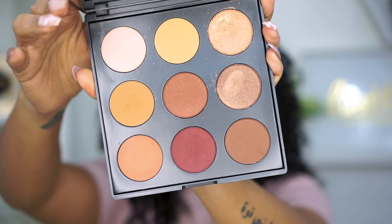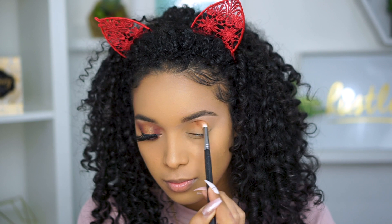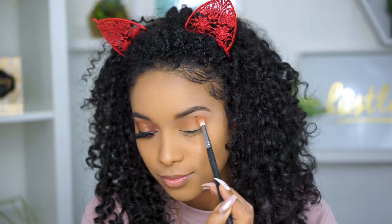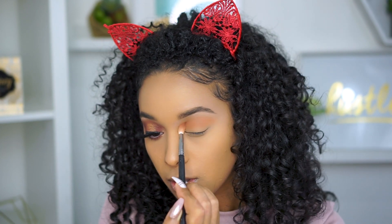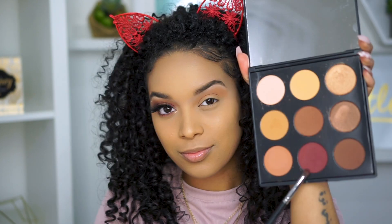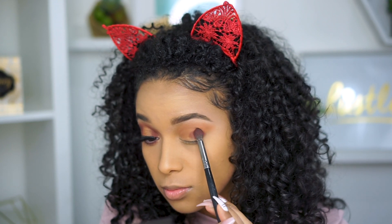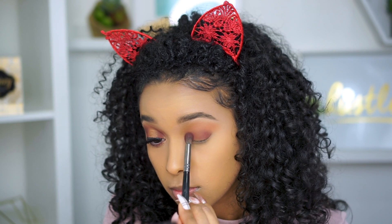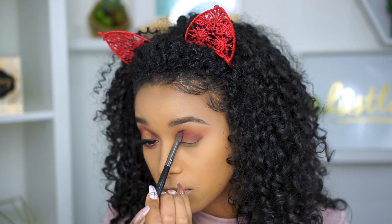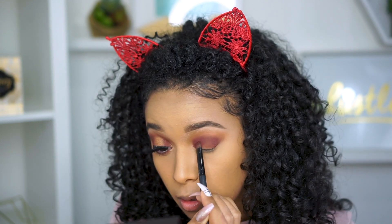Now let's get into these eyes. I'm taking the Everyday Palette from Mented Cosmetics and with this first shade, I'm just going to start blending into the crease and shaping out the look. Going in with the second shade, I'm just building up that transition color to get some dimension in the crease. Then I'm going to take the maroon shade and I'm just patting that onto my lid, mainly focusing on the inner and outer corners. I want to get the color as deep as possible but making sure the blending is seamless, so I took some of the first two transition shades to help blend all three colors together.